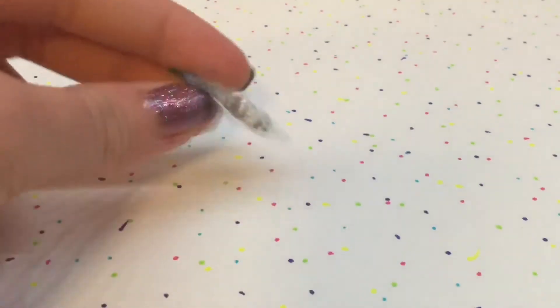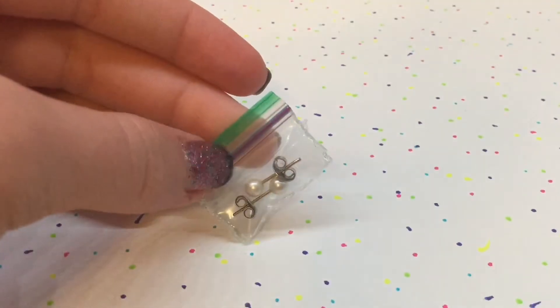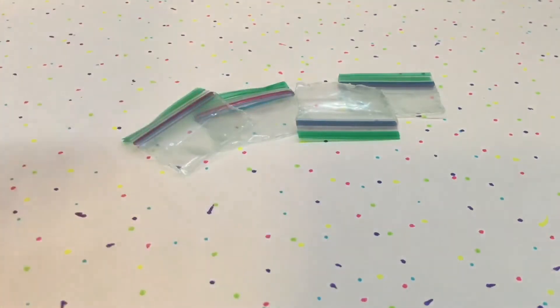You can also use these bags for yourself — like for earrings that you wouldn't want to get mixed up or lost. Hope you guys enjoyed this video! I'll see you next time, bye!